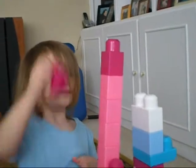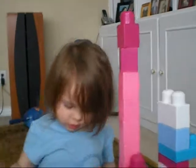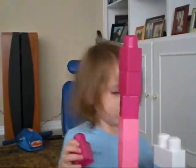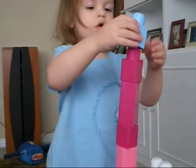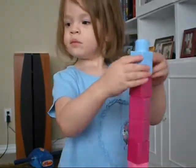Here, do this. Okay, there you have it. Is this a bowl? Wow, that's a tall one.